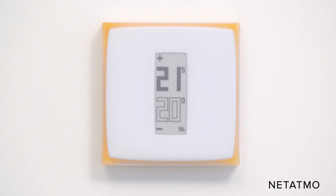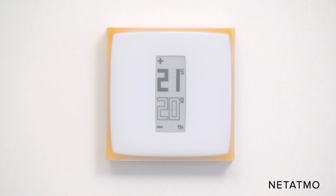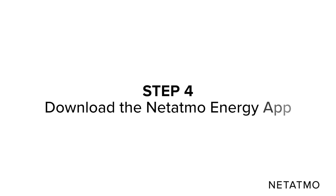Congrats! Your Netatmo smart thermostat is now wired to your boiler. Step 4: Download the Netatmo Energy App to control your thermostat from your smartphone.